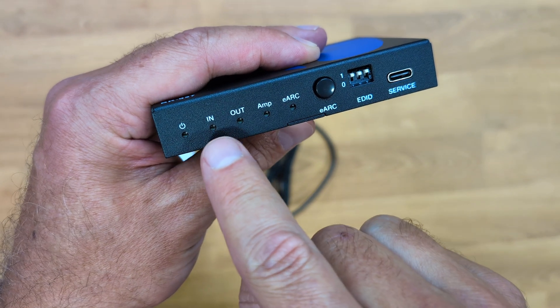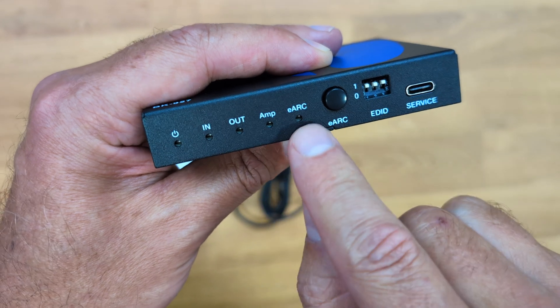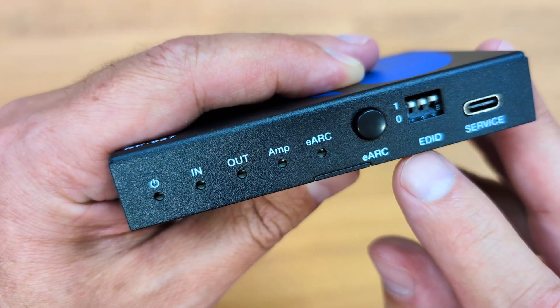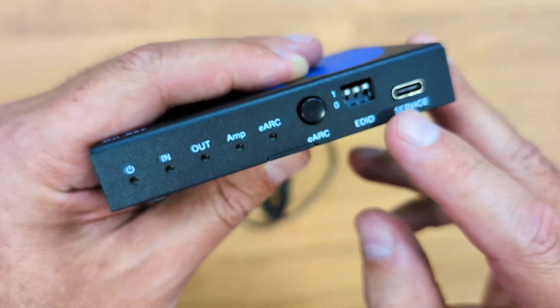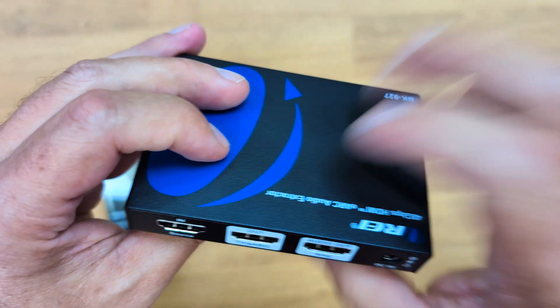At the front we will find the LEDs for everything we need to know: whether it's on or off, if it has a signal in, signal out, if it's connected to an amp, and if it's using e-ARC — which we can activate right over here. There's also an EDID option and a USB Type-C port for firmware upgrades if necessary. Build quality is great — all metallic enclosure.